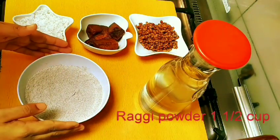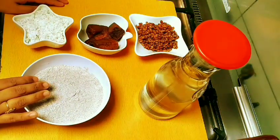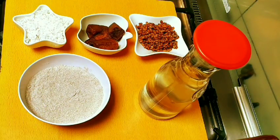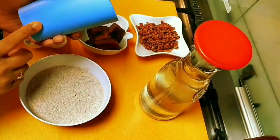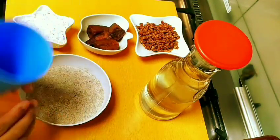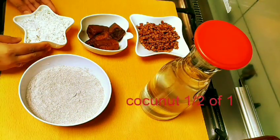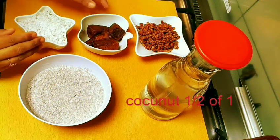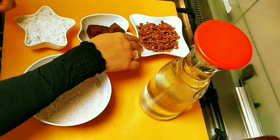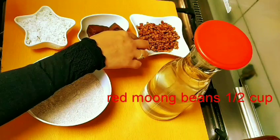This is how we prepare it. I'll put in the ragi. I have to add 1 cup of water to the pan without adding too much. I also add 1 cup of water to the pan. I will add 2g and 1 cup of water, then add a little more water.